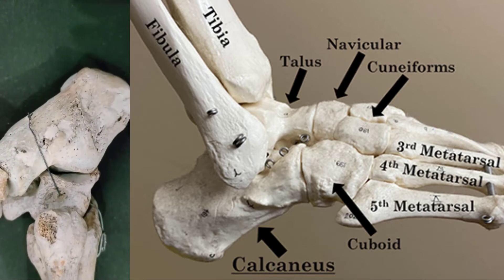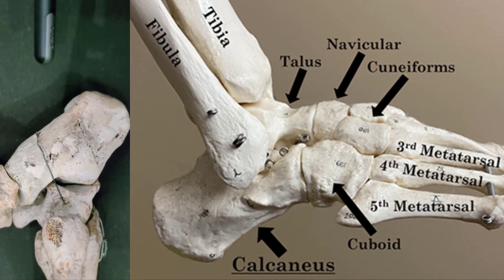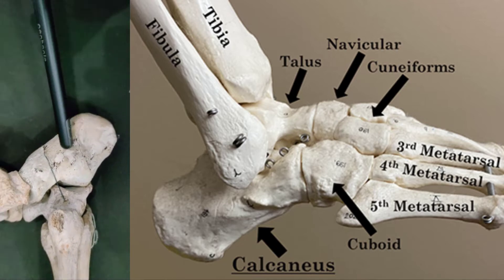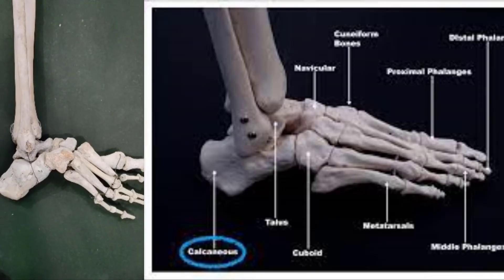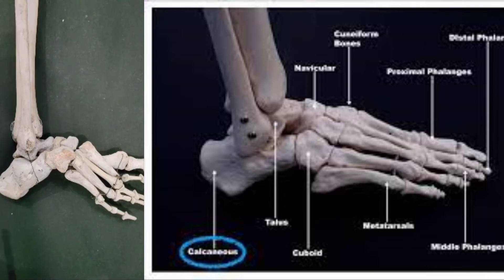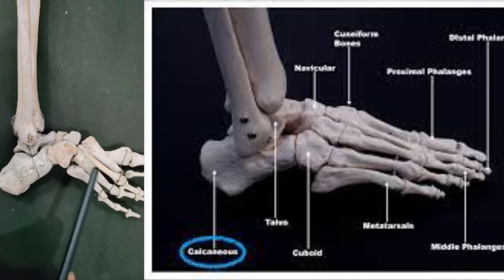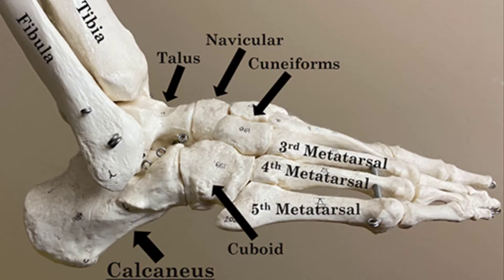Now we see the joint of the calcaneus bone. The calcaneus is located in the hindfoot with the tarsals and is the largest bone of the foot. It is commonly referred to as the heel. Now we see the articulation of the calcaneus bone. The calcaneus is also referred to as the calcaneum, plural calcanea. It is the largest tarsal bone and the major bone in the hindfoot.